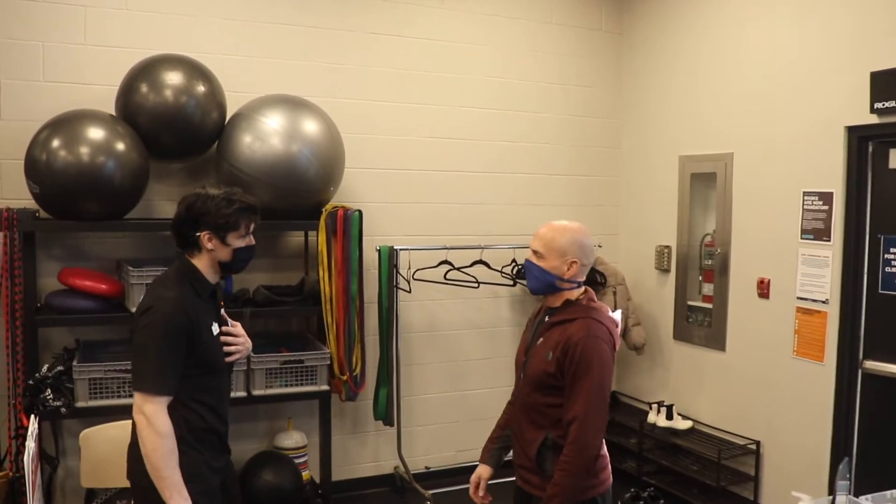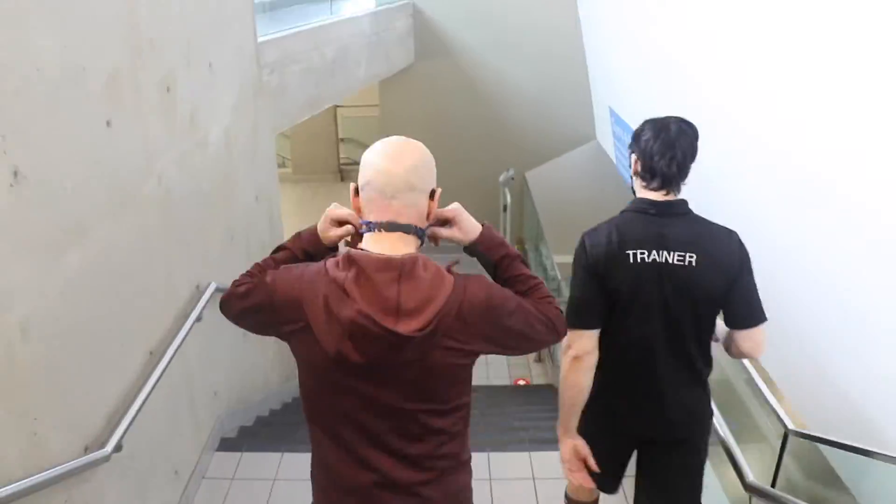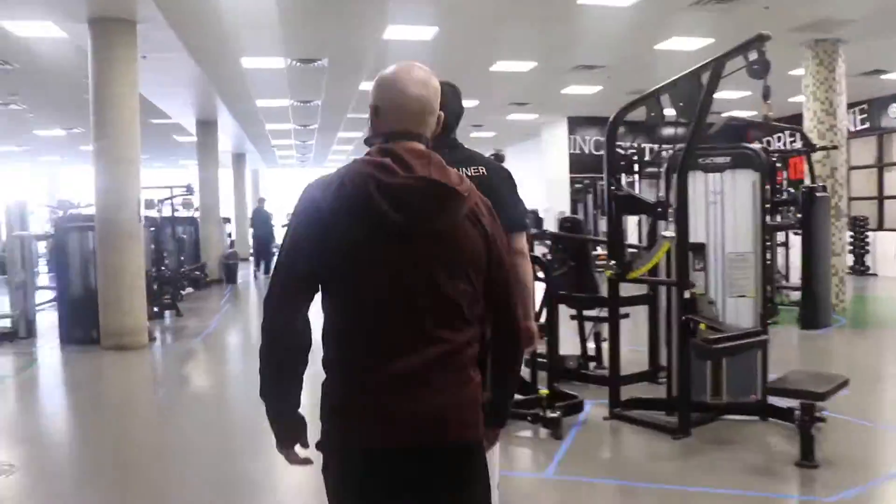It also gives us an idea of daily calorie expenditure based on muscle mass. The data collected allows our trainers to further individualize training programs to suit client needs and gauge progress throughout training.